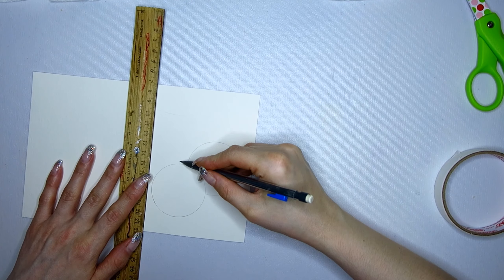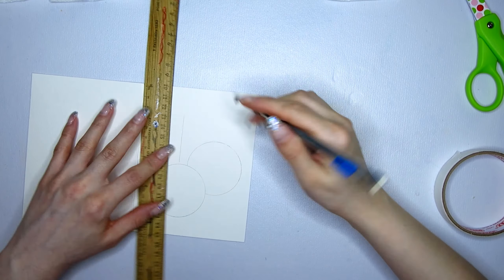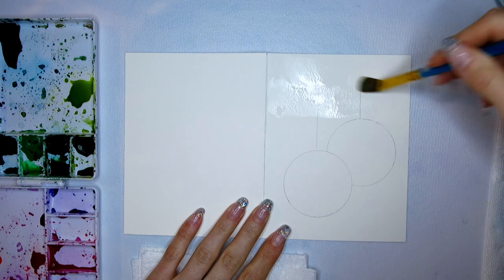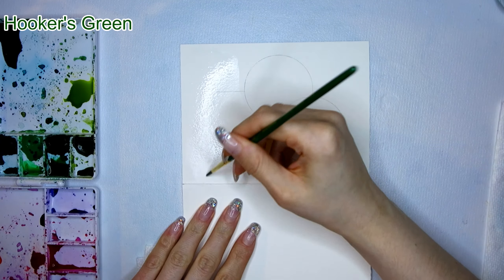Next I take a round object to help me paint in the ornaments. I think I used a lid from a hairspray bottle, so you can use anything that has the proper size. I also sketch in where I want my main branch to be.